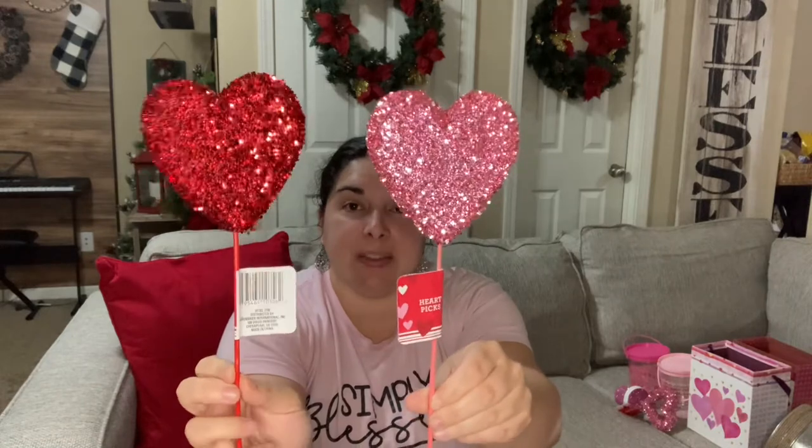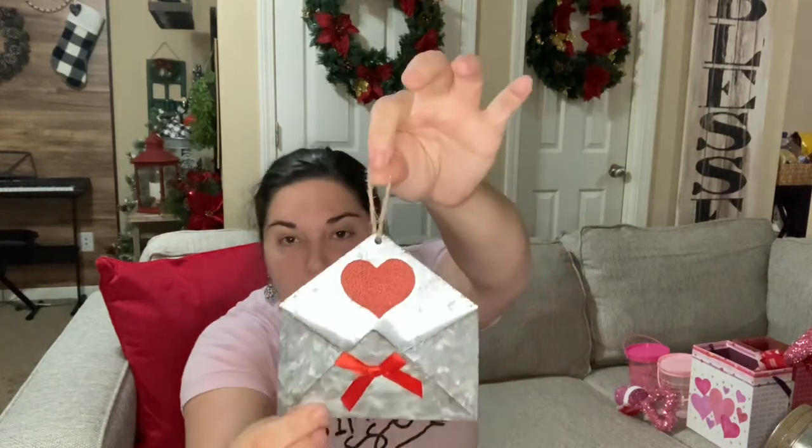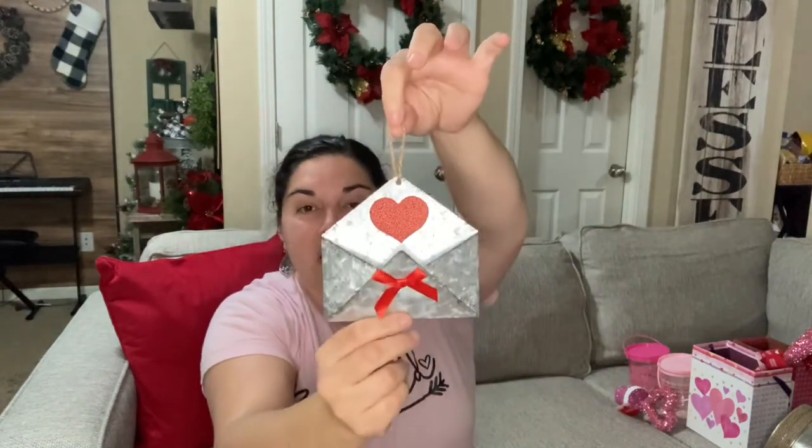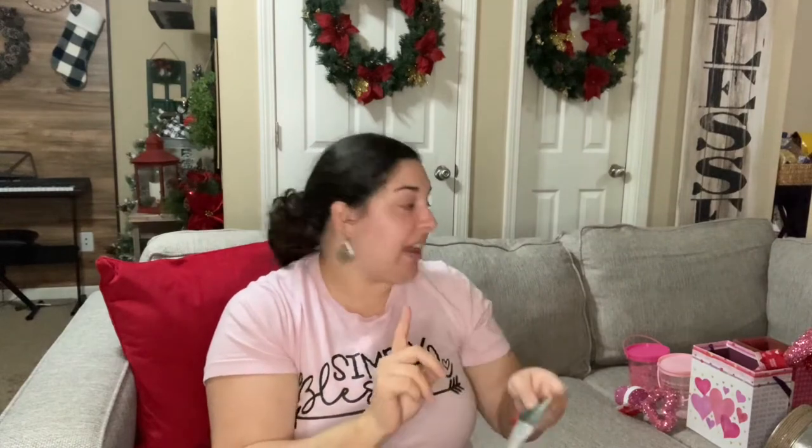I also picked up these beautiful pink and red hearts on sticks. I'll probably be using these inside my candy buckets and gifts for friends and family. I also got this super adorable little galvanized mailbox with a red heart and red bow — it has a hole in the center and will be going inside my tier tray.